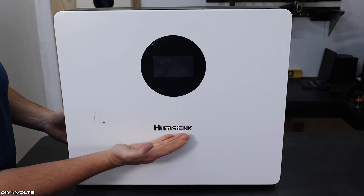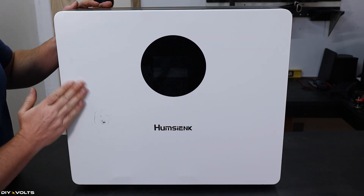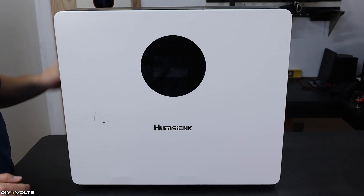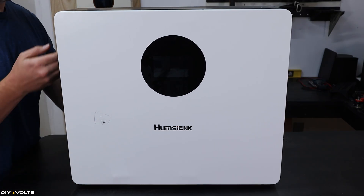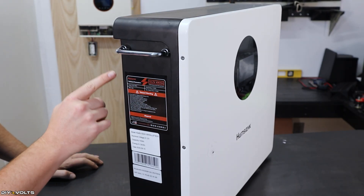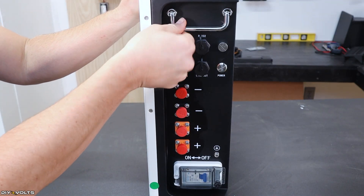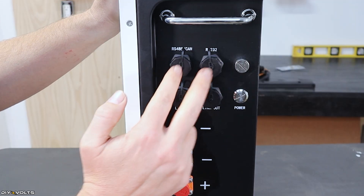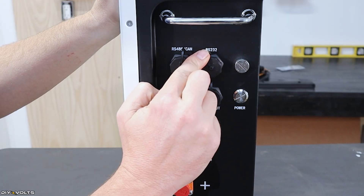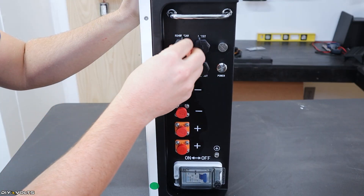The front of the battery has the HumSync logo, a display with a protective film over it, and everything else is just nice and smooth except for that scuff where the battery cables reached through the foam. This battery does weigh 110 pounds, so be careful when moving it around. It's got a foldable handle on each side. Up at the top it has the communications ports: RS-485, CAN, and RS-232. Just unscrew those little pieces to access those ports.